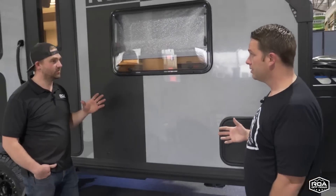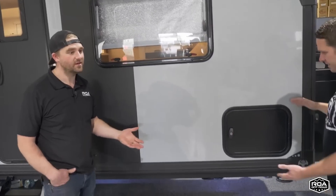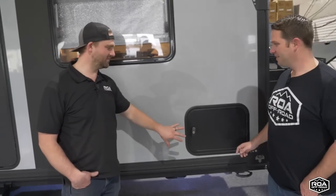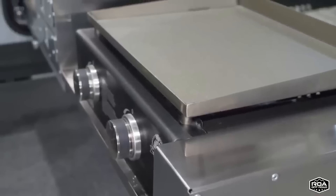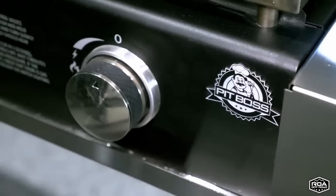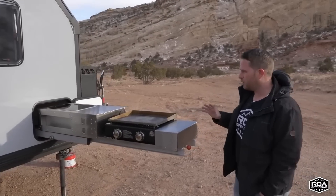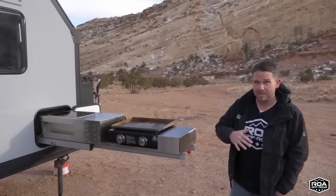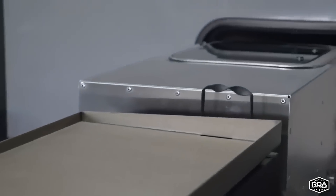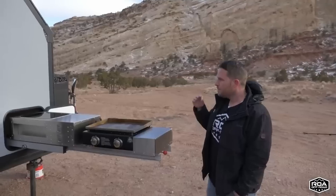One of the major differences is this trailer has an outside kitchen. This little door right here — I couldn't tell you how many hours I've spent imagining how to put a kitchen in there, because you cannot just buy a kitchen and stick it in. This kitchen is completely designed in-house by ROA Off-Road. We spent over a hundred hours designing it, dealing feedback from our roamers across over a thousand off-road trailers. We searched for pre-made kitchens but none of them checked all the boxes.